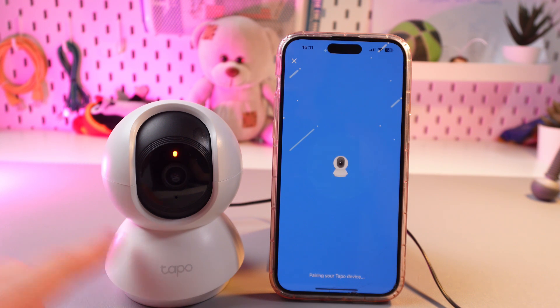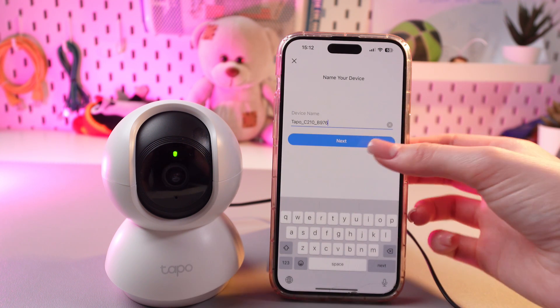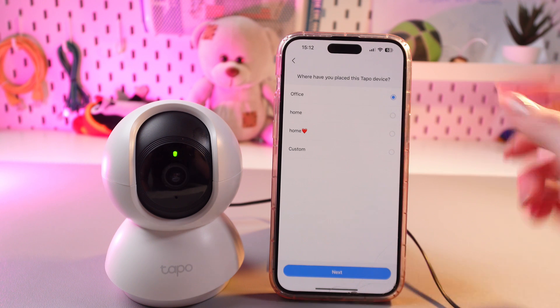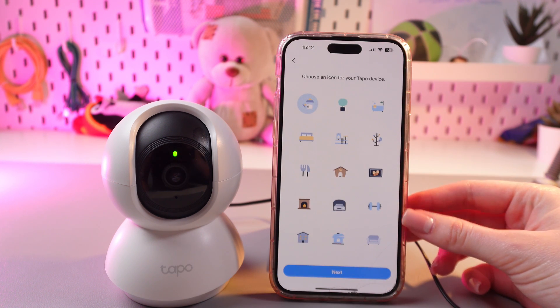Now it is pairing with the camera. After this, select a name for your device or keep the existing one, tap the next button, and then choose the location. I'm going to choose Office and then proceed to the next tab.